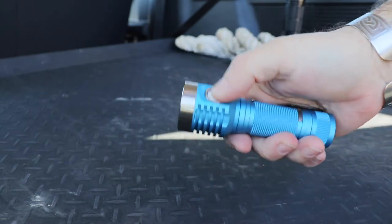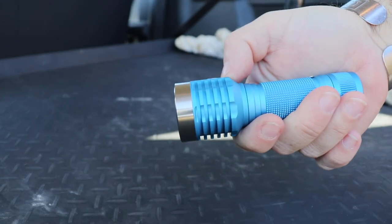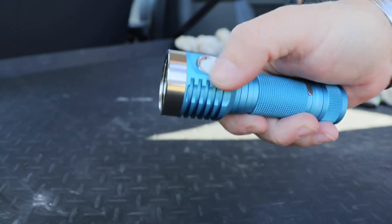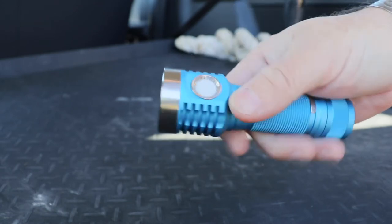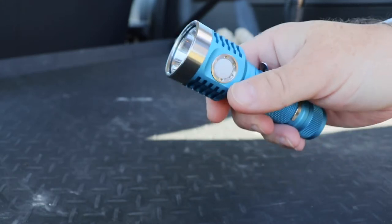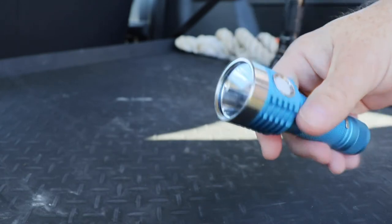We've got a really nice easy-to-use side switch. There's no option of getting the raised bezel - I know on some of the other lights they do, you can option a different bezel around the switch - although I've had absolutely no problems with this one activating in my pocket, which is fantastic. And we also get the stainless steel bezel at the front.